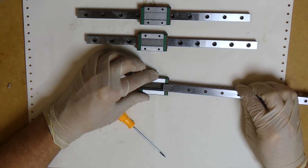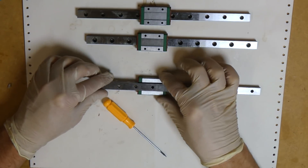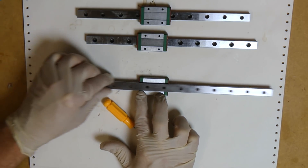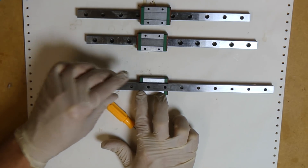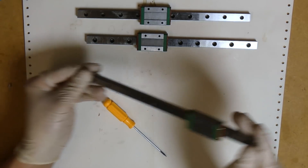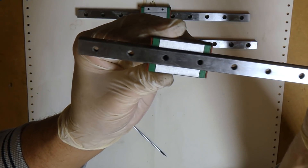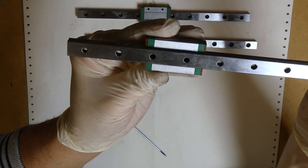Really carefully, we reinsert the rail, and we can almost already see and feel that this has done a miracle. This is now working really nicely — it's not stopping and won't restart. We can see that the assembly is moving very well.